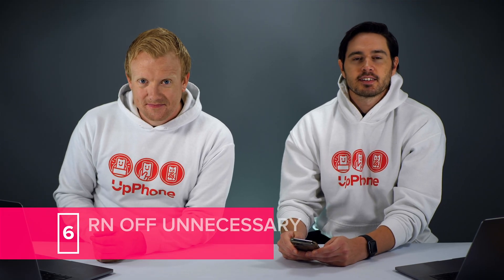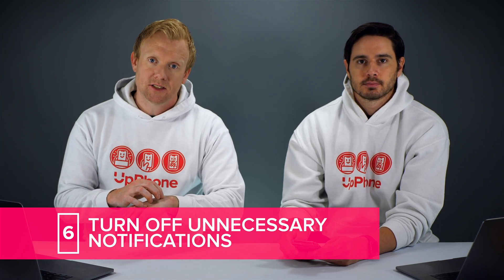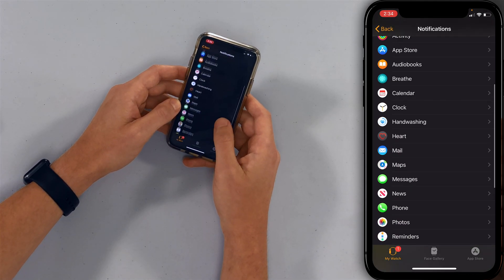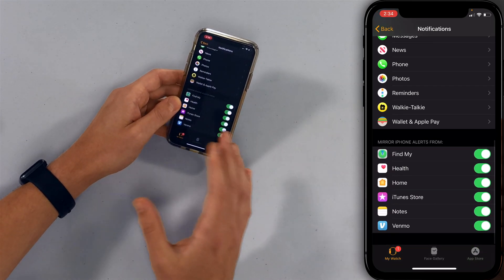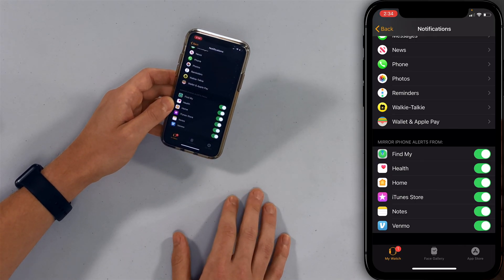Next we're going to turn off unnecessary notifications. Notifications are little pop-ups you see on your Apple Watch, and it's important to be intentional about which ones you want. Let's go back to the main page of the Watch app and tap on Notifications. Scroll through your list of apps and turn off the ones that don't need to be sending notifications — for example, Walkie-Talkie, if you've never used that feature. You can also mirror your iPhone alerts for certain apps if you've already set up notifications the way you like them.